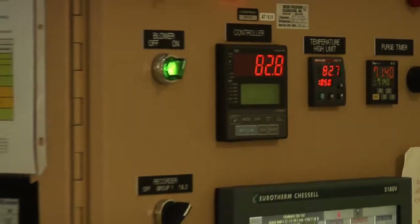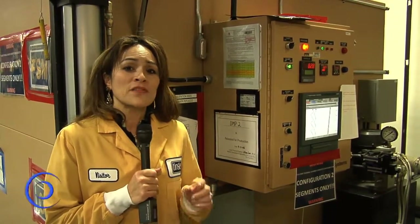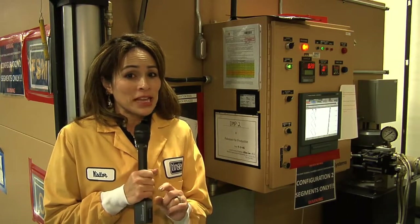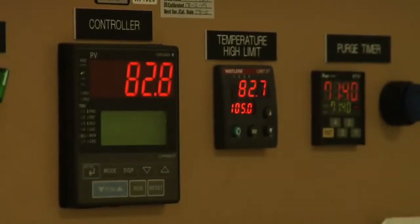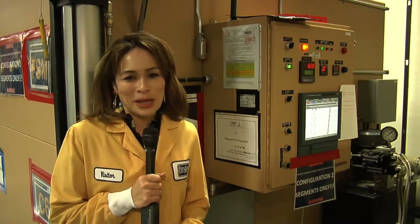Thanks a lot for your time, Andrea, in showing us your mirrors. Andrea showed us a segment of the primary mirror, the secondary mirror, and the tertiary mirror. She wasn't able to show us the fine steering mirror — that's the mirror that keeps the beam of light collected by the telescope centered and stabilized — because that fine steering mirror is inside this thermal chamber, going through some extreme temperature changes to simulate the conditions of space. Thanks for joining us for another edition of Behind the Web.